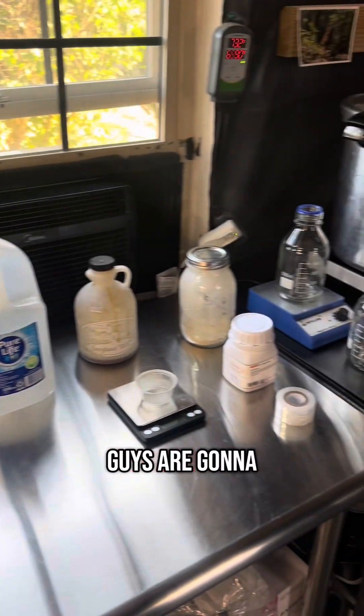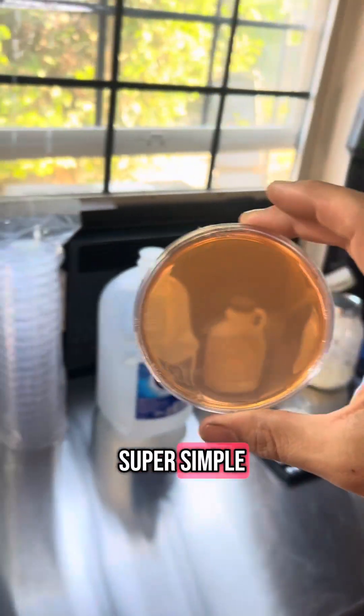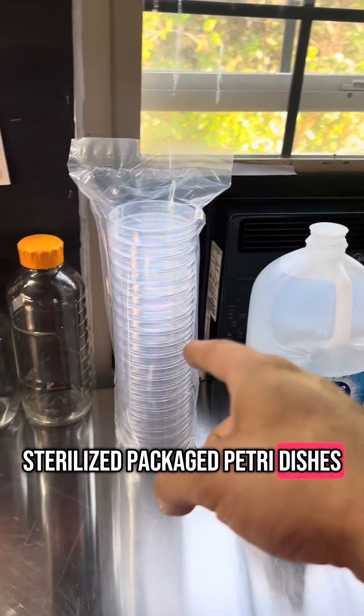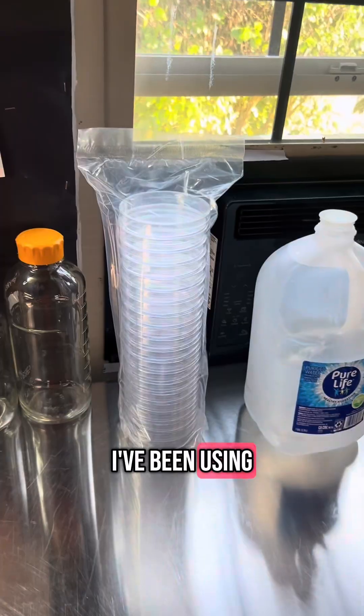Agar plates made easy. Let me show you everything you're going to need to make your own agar plates — super easy and super simple. First thing you're going to want to get is some sterilized packaged petri dishes. You can get some off Amazon; I'll link two links that I've been using and they work great.